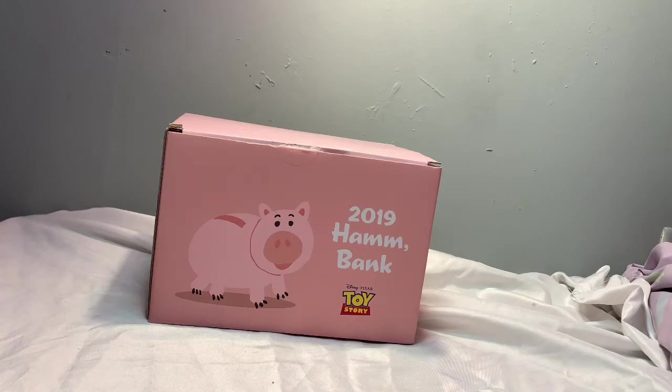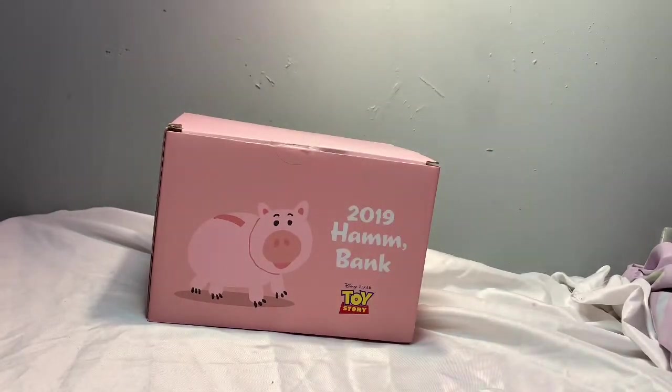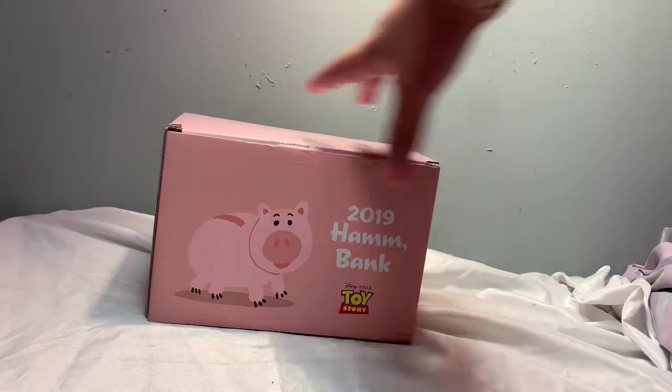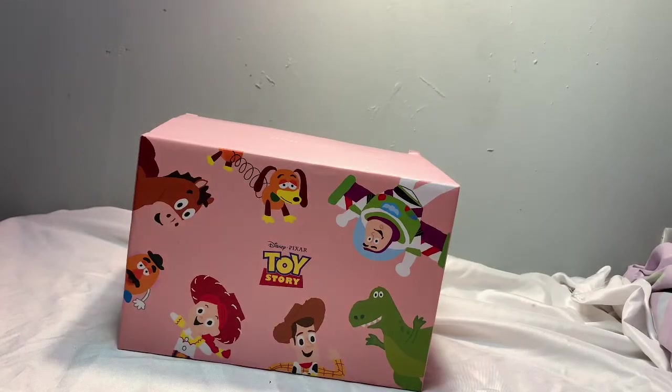What's up guys, Makeaboy073 back with another video. Today we're gonna be reviewing the 2019 Ham piggy bank. I got this on eBay. I'm pretty sure this is like a North Korea or South Korea Disney Store exclusive. It says '2019 Ham Bank' on the back.